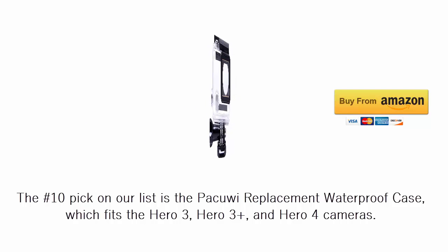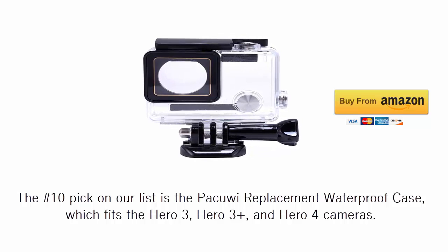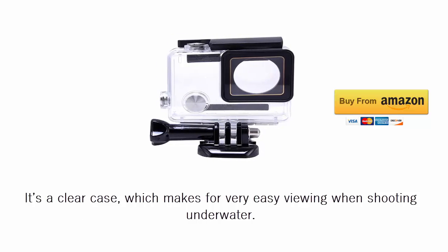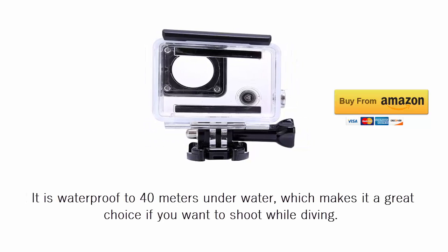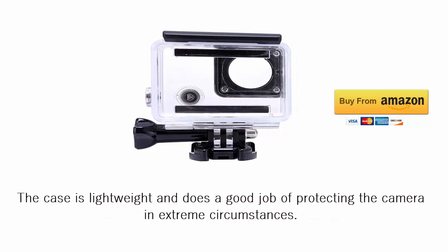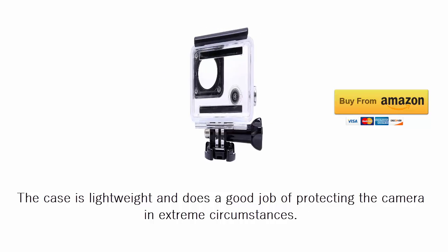The number 10 pick on our list is the Pacuwi replacement waterproof case, which fits the HERO3, HERO3 Plus, and HERO4 cameras. It's a clear case which makes for very easy viewing when shooting underwater. It is waterproof to 40 meters underwater, which makes it a great choice if you want to shoot while diving. The case is lightweight and does a good job of protecting the camera in extreme circumstances.